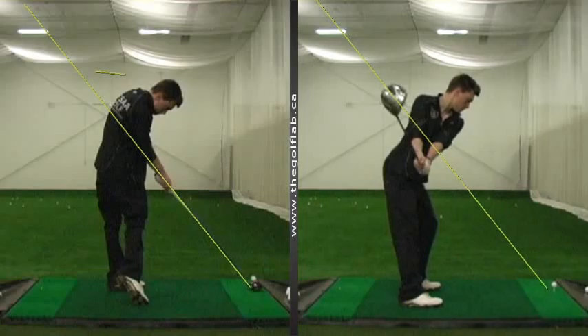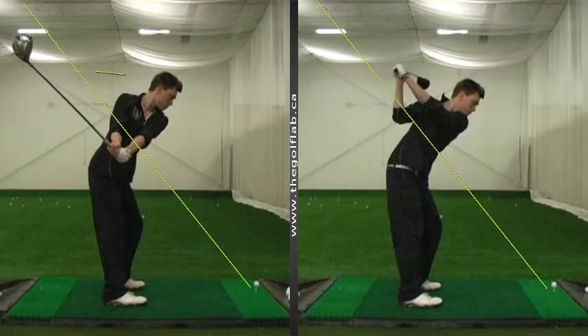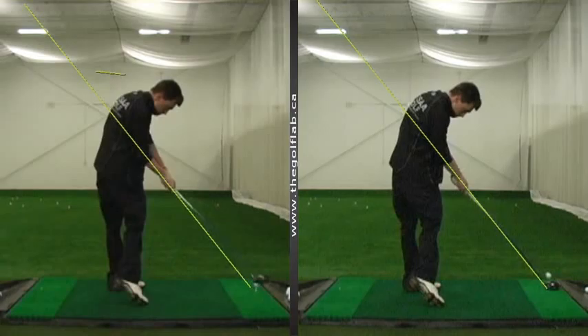All we worked on over here on the right hand side was keeping that club up on plane throughout the entire backswing. So without changing anything else, you can see as this club tracks on plane longer throughout the backswing, the momentum is going to carry it to a little better position at the top where we're not quite as much across the line and the club face isn't as shut. From this position, it's going to be much easier to route the club down on plane through to impact.